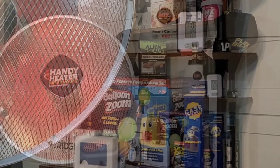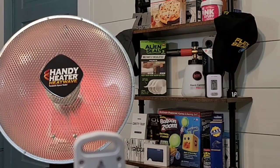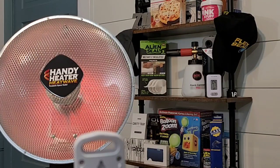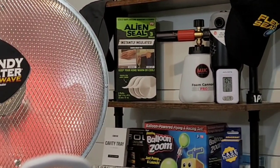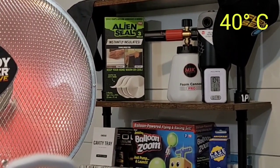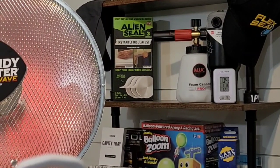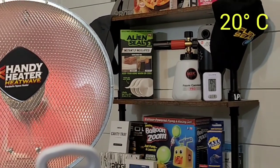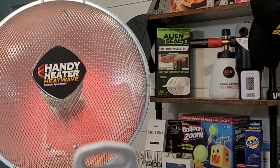The directions on the Handy Heater Heat Wave actually recommend being three feet away from the heater. For the last 20 minutes I've had this fob three feet away, and you can see the thermometer is reading 104 degrees Fahrenheit coming from the Heat Wave, while room temperature is about 69 degrees Fahrenheit. As you can see, the temperature dropped another degree at three feet.